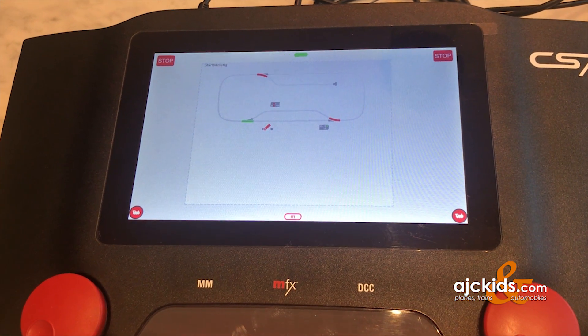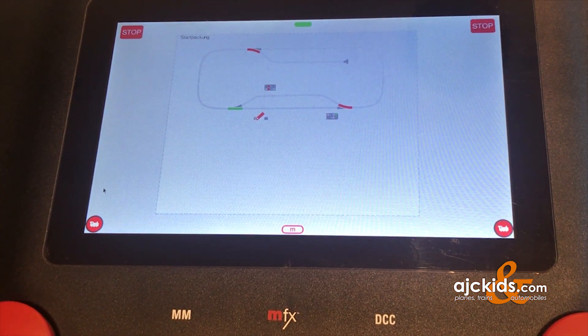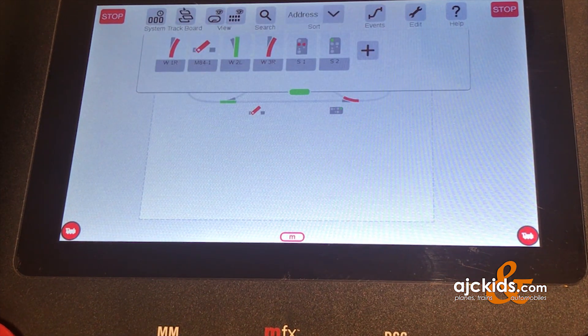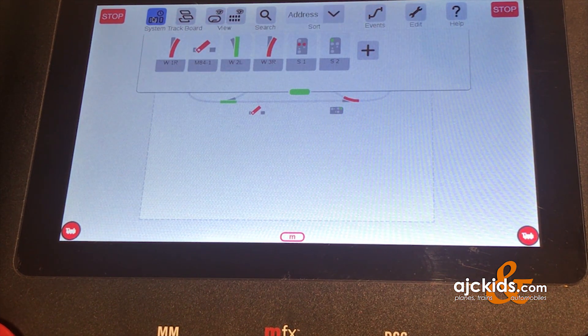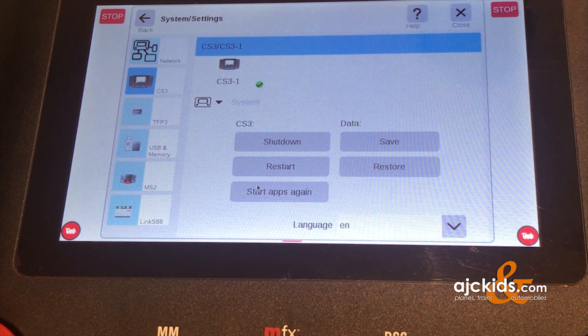Now we're going to drop into the menu. Pull down from the top of the screen, then go to System on the left and click on it. The System window opens up. Click on the icon with the Central Station that says System. Here you can already see on the bottom that the Link S88 has already been added by the Central Station.